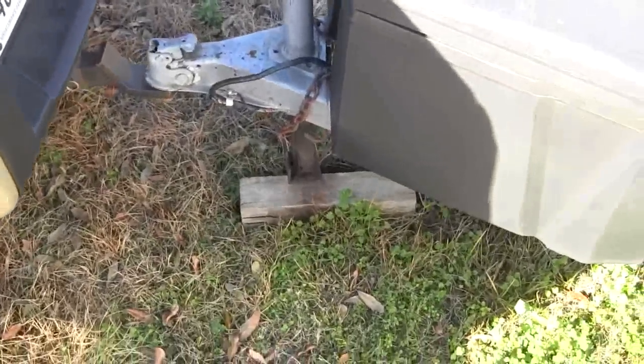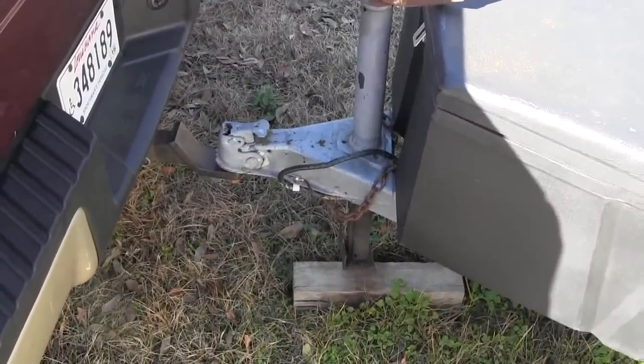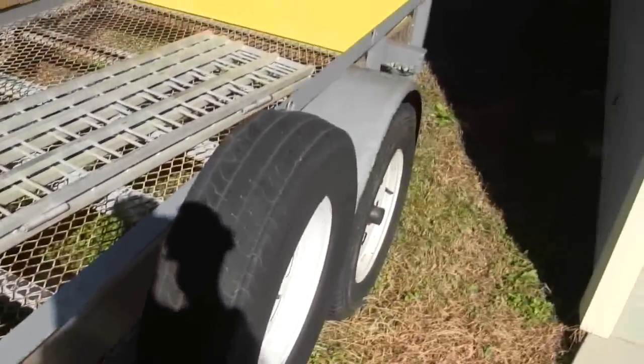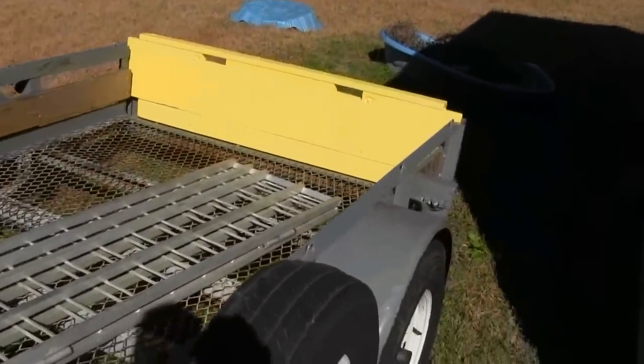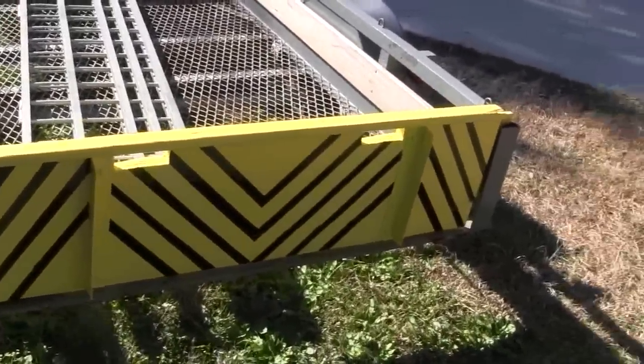I always check my lights before I leave. One of my biggest complaints about people with trailers is that it takes no effort to make sure your trailer lights work - no effort. And I see so many people driving down the road who haven't even bothered to plug their trailer in, so you can't tell when they're stopping.